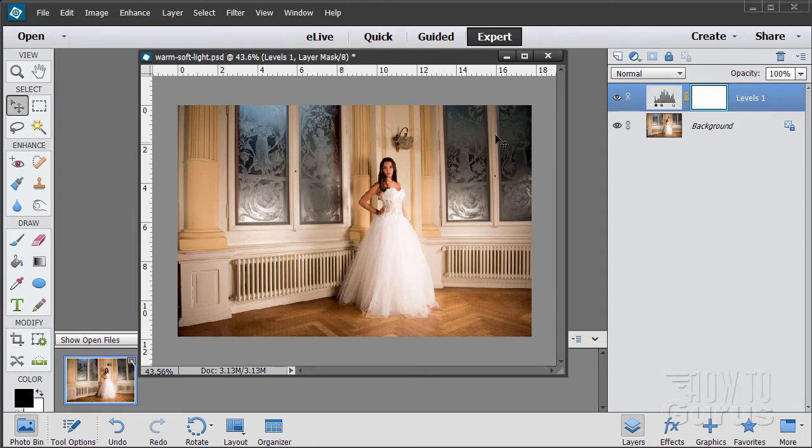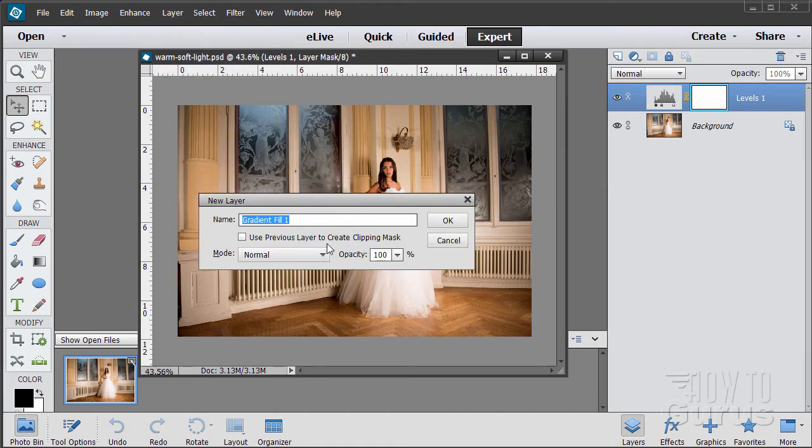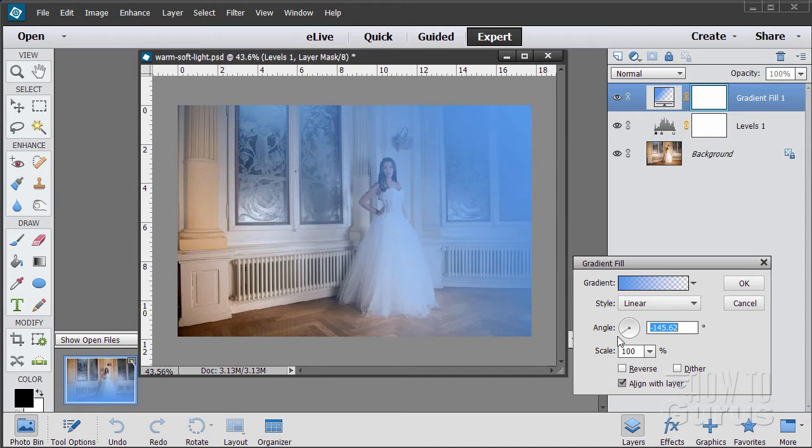Now let's begin working on the colors. We're going to put in a gradient first and give us some warmth — doing a couple of steps to give us warmth on the right-hand side. First we'll do a new gradient layer: Layer, New Fill Layer, Gradient. We want the angle so the color is in the upper right-hand corner going down to nothing in the lower left-hand corner. Once we have the angle looking right, we just need to change the color on the gradient. Click on the gradient itself.